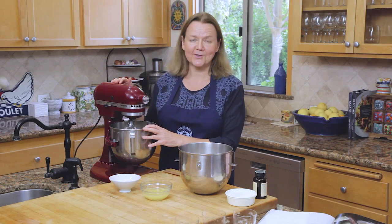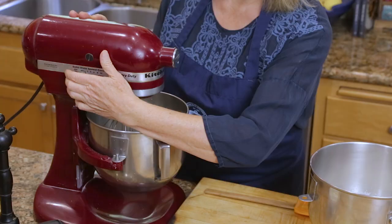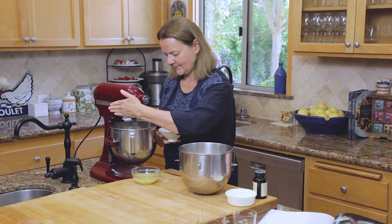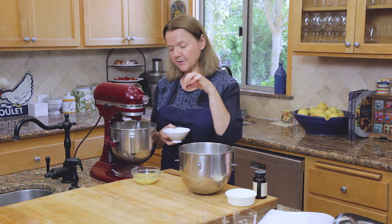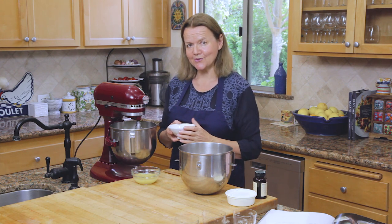Whisk the cream until it holds just firm peaks, and then you start to add the sugar and the lemon juice. At the point with the cream where you start to see the ribbon that the whisk makes in the cream, that's when you start to add the sugar and the lemon juice.